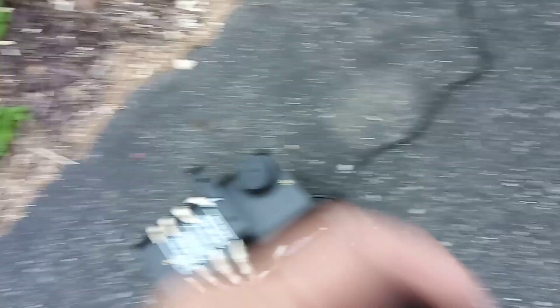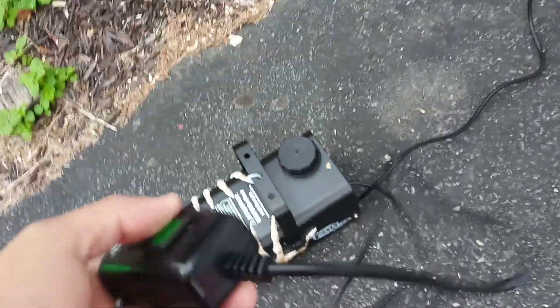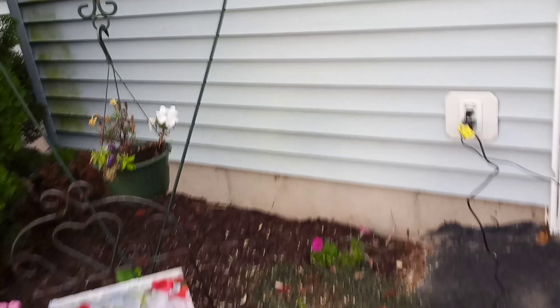The only way to turn it on is when the green light is on — you press and hold it and it shoots out the fog. So basically you have to be right here for the fog machine to work. But if you have a wireless remote, you can put the remote in your pocket and as people walk by you can just press it — up to about 30 feet away. That's pretty cool.